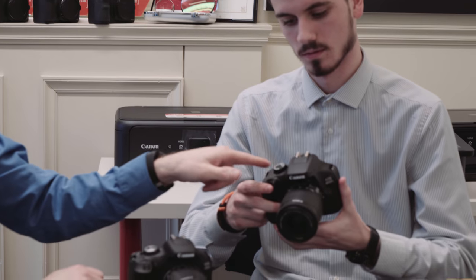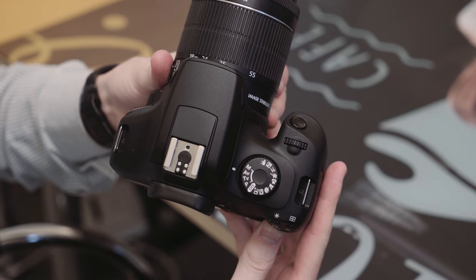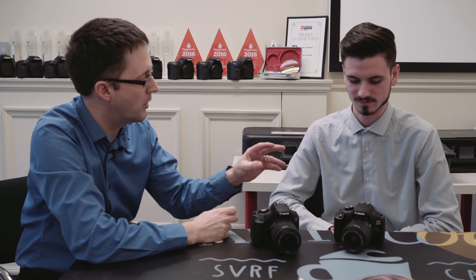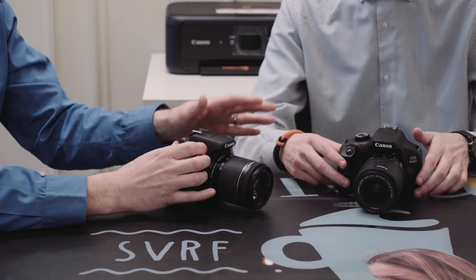Have you noticed something unusual about the top of the 4000D? The green square mode is gone — well, it's still there functionally, you've still got the fully automatic mode, but it's no longer green. That's one of the things we've done to help make this a more affordable camera. The buttons on the back also have two different colours printed on the buttons themselves, whereas on the 2000D the lettering is printed on the body.